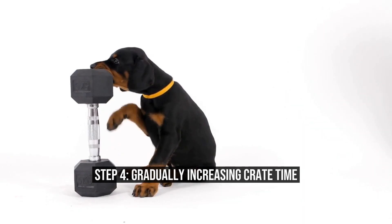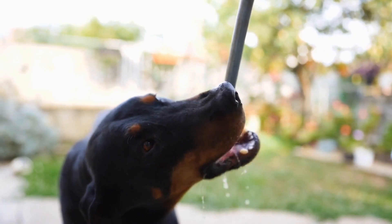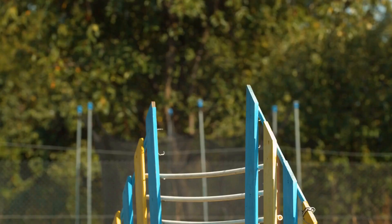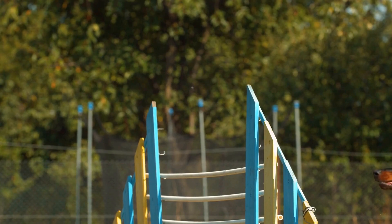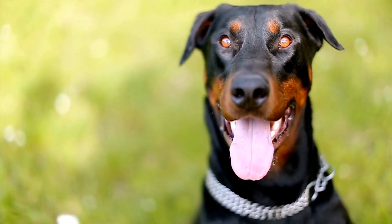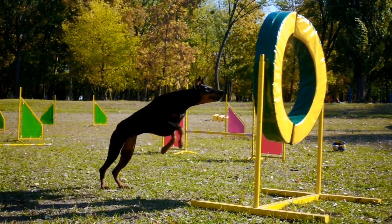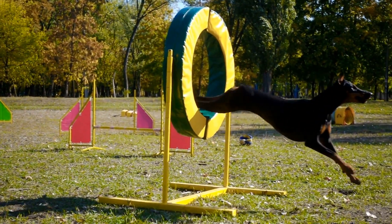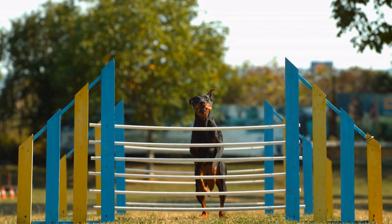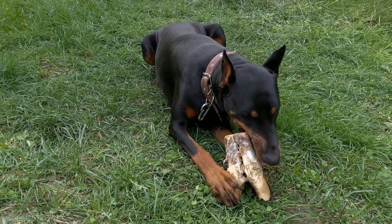Step 4: Gradually Increasing Crate Time. Once your Doberman Pinscher is comfortable eating inside the crate with the door closed, start increasing the duration of crate time. Begin with short intervals and gradually increase the time span. Stay nearby and provide reassurance by talking to them in a calm and soothing tone. Initially, there might be some whining or resistance from your pup. However, avoid giving in to their demands as it can reinforce unwanted behavior. Be patient and consistent throughout the crate training process.